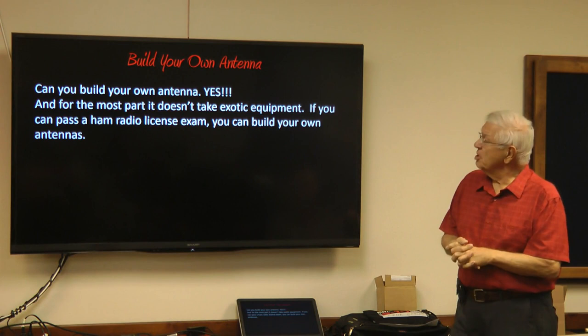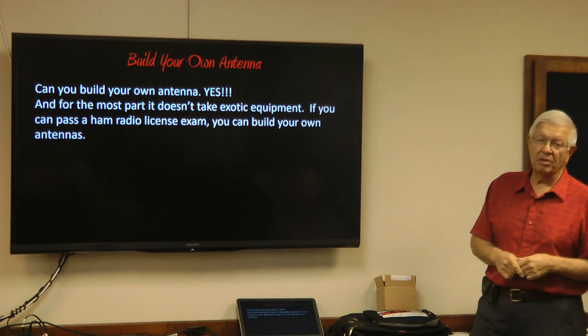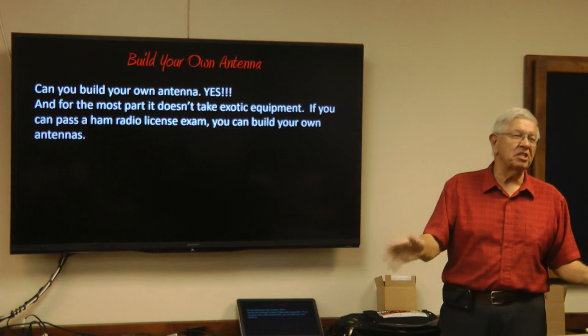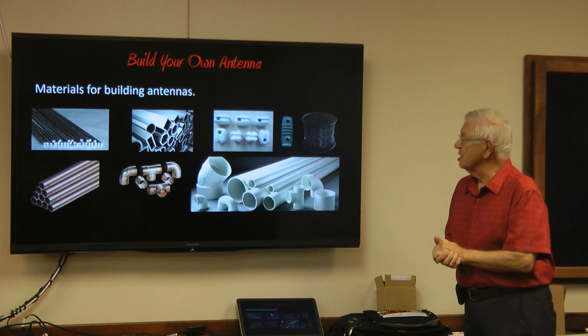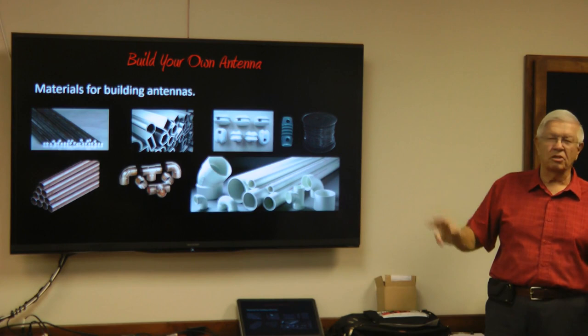Can you build your own antenna? Yes! For the most part, it doesn't take a lot of exotic equipment. If you can pass a ham radio license exam, you can build your own antenna. Even if you can't pass the exam, you can still build one. Materials include aluminum rods and aluminum tubing — all different shapes available to make your antenna the coolest thing in the sky.